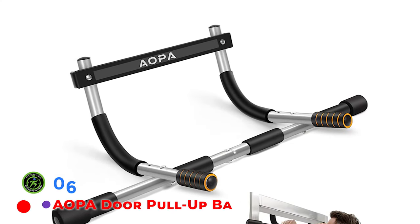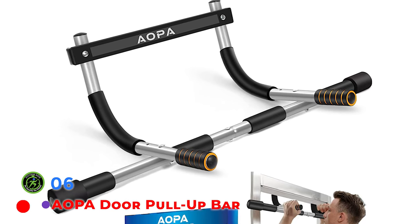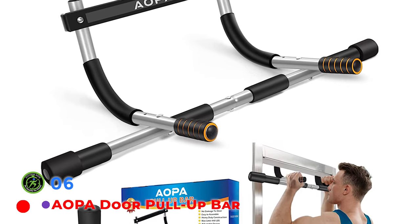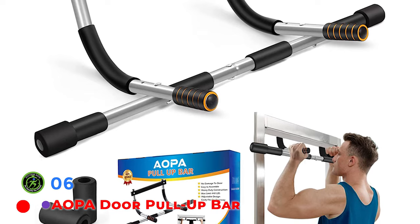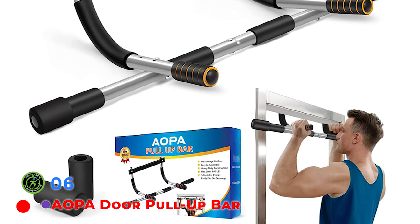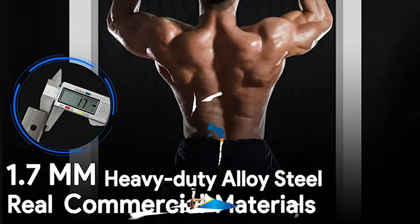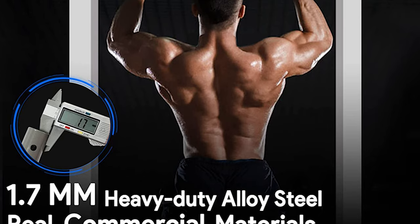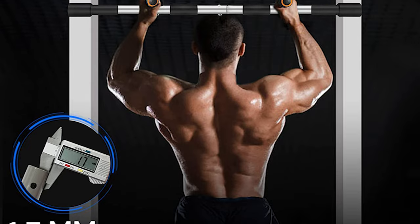A.O.P.A. Upper Body Training Heavy-Duty Pull-Up Bar — A.O.P.A. has made one of the most popular training bars on the market, professional in sports equipment for over 20 years. The A.O.P.A. bar is a multifunctional force-drive device. Through pull-ups, chin-ups, abdominal work, dips, sit-ups, and push-ups, it effectively develops the muscles of the chest, arms, back, and core. It's a simple and affordable way to help you stay healthy.